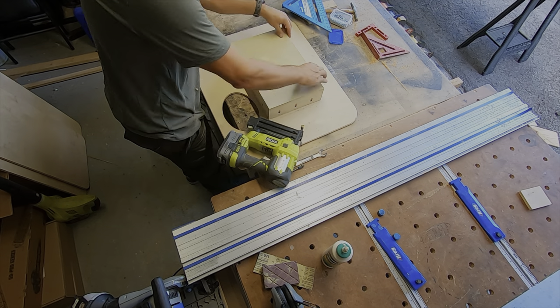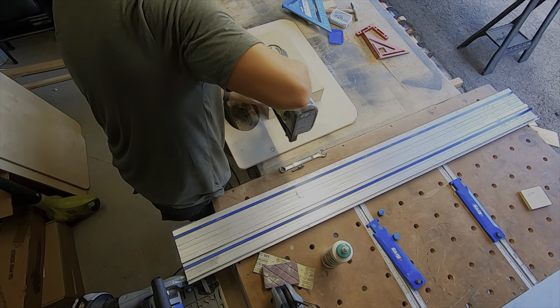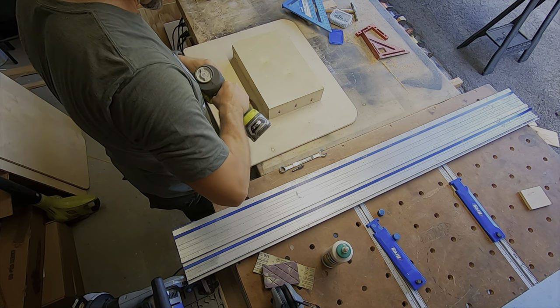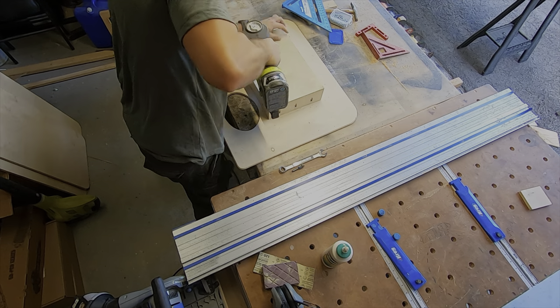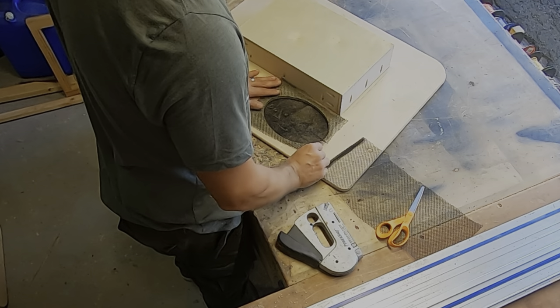For the back of the box, all I'm using is a piece of quarter inch plywood and then I'm going to glue and nail that to the back side of the box. This will not be a structural piece so it doesn't need screws or anything else.